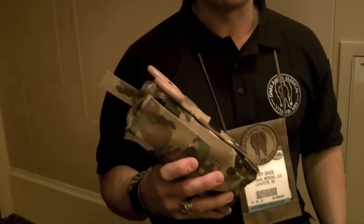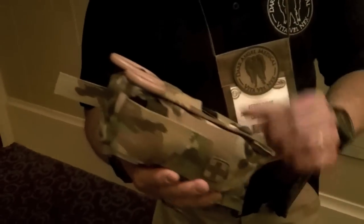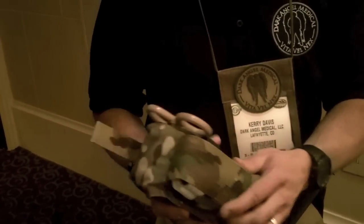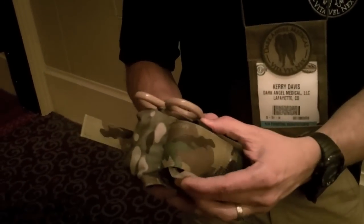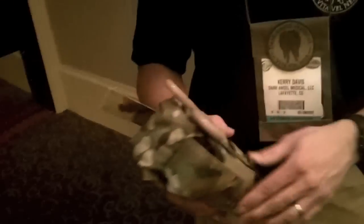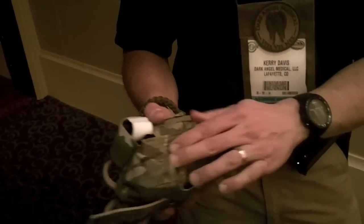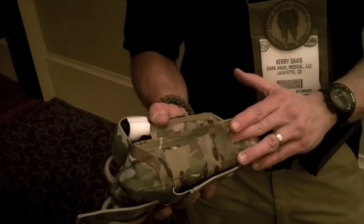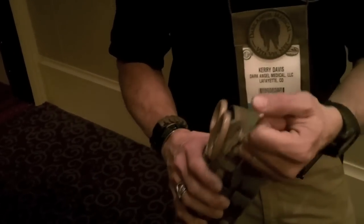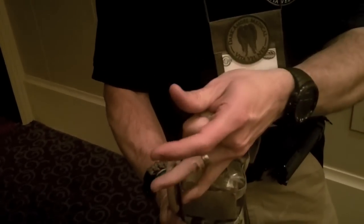Our mainline kit is our Direct Action Response Kit. This is our Generation 2 kit — the pouch is produced by Perspere out of Missouri. We've got a tourniquet pouch up front; it holds a CAT tourniquet or a SOF-T Wide. You've got room for shears on the side, you can throw a decompression needle, a light stick, or a marker in the webbing. You pull it open, we utilize this for gross motor function — grab the lanyard, pull up on it, and the insert comes out.